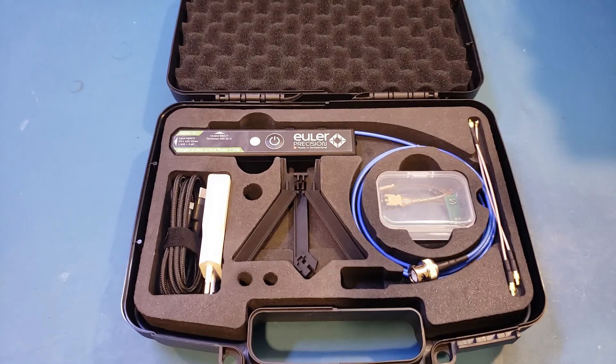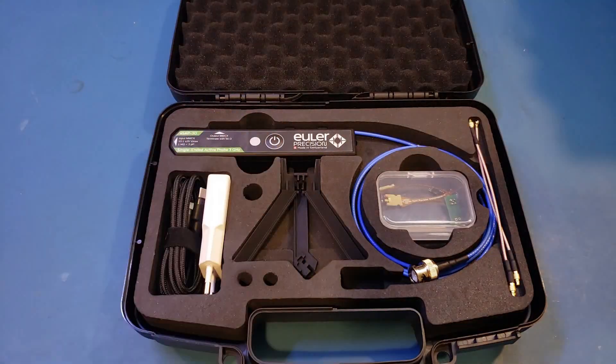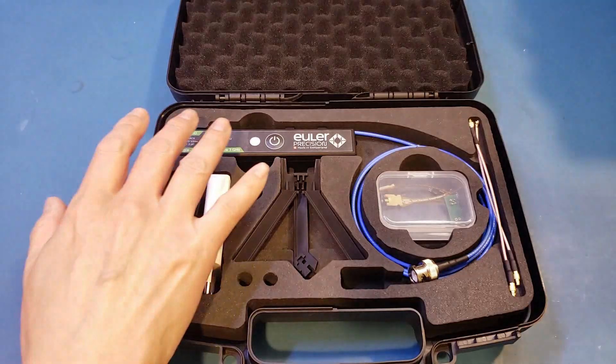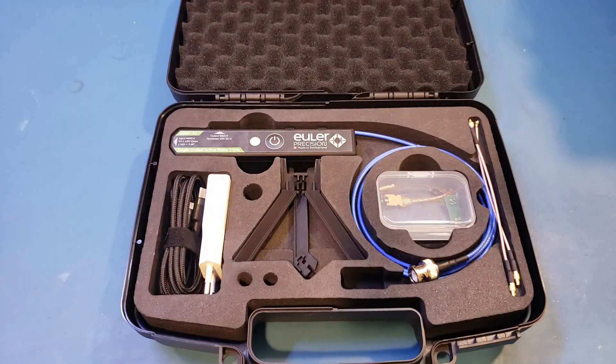For an active probe, the input capacitance can be made much lower. The eSAP-30, for example, has a specified input capacitance of less than 3 pF — actually between 1 pF and 3 pF, depending on the type of input connectors you use. The input capacitance for higher-end active probes can be actually much smaller than 1 pF. So the input capacitance and associated loading effect is one of the main reasons why you may want to use an active probe instead, especially for measurement frequencies beyond 100 MHz.